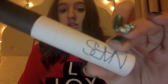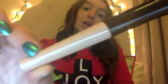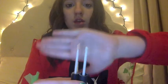Starting off with the color of the eye primers: the NARS one comes in only white, and this is what it looks like right here. The ELF one I believe comes in white and skin color — I got it in skin color because I didn't know it came in white. If it doesn't come in white, that's a difference between them.